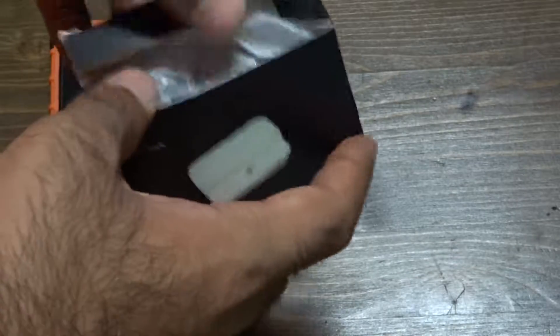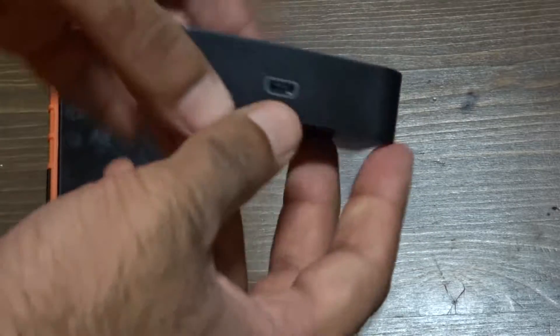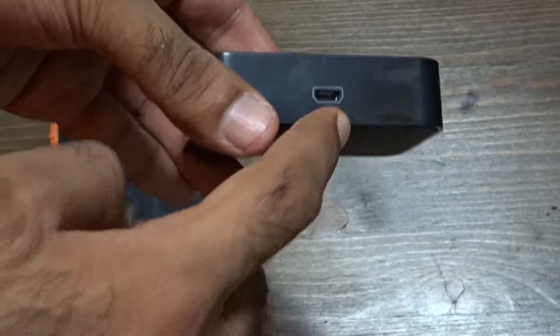So pulling it out — here we go. You need to put the micro USB at the back.